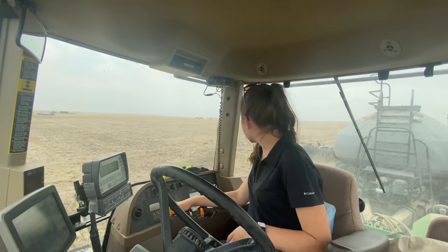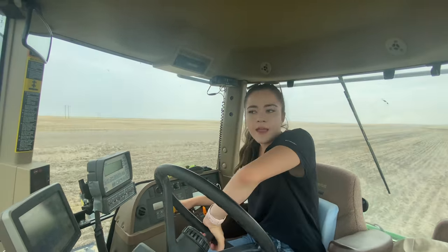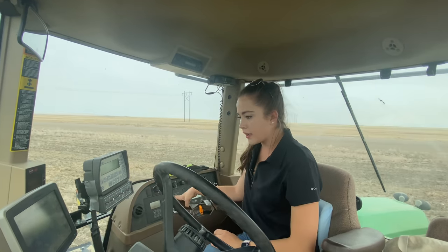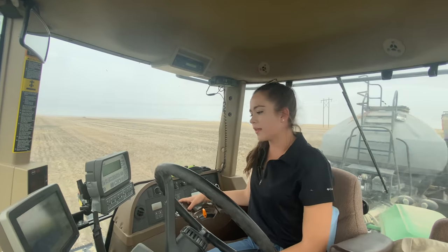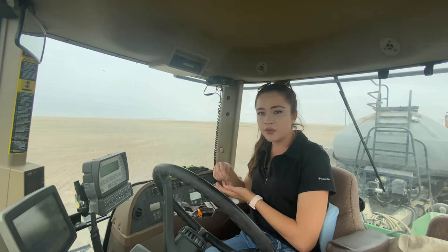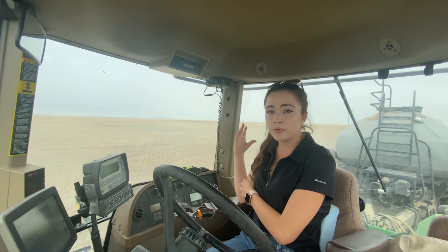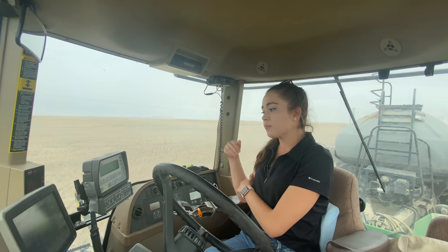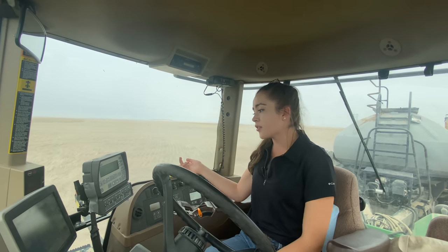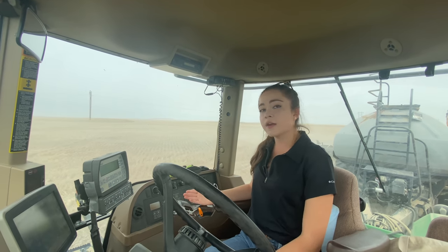I usually start my 90-degree turn before I pick the equipment up, then I'll drive straight for a little while and turn into my guidance panel. That was a little bit tight but it worked out. This is an air drill, meaning the seed is pushed into the ground by air — the seed and fertilizer tanks are pressurized with air pushing through the hoses. The fan is running at 4,050 RPM and I'm going 5.1 miles an hour in eighth gear.